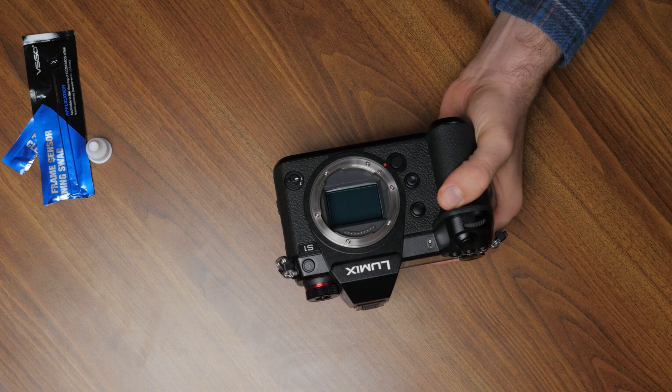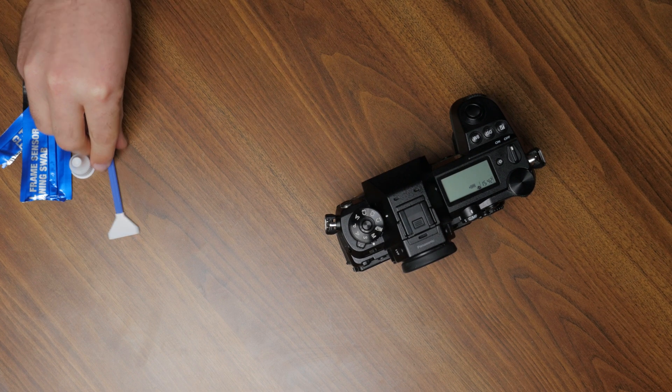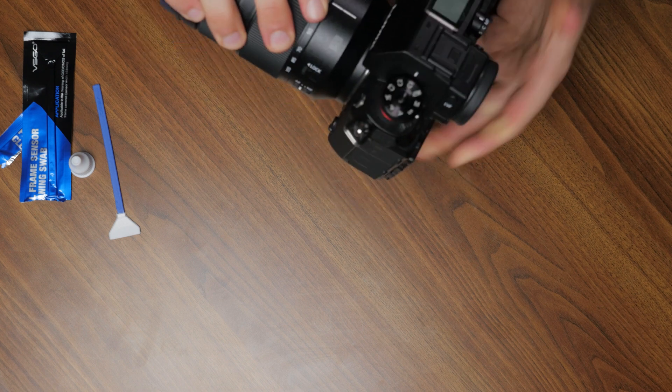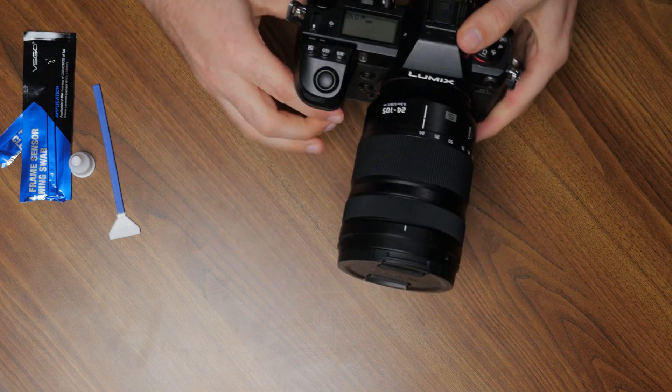Don't have the steadiest of hands, but that seemed to do a pretty good job. And now we'll go the other way. And it's as simple as that. Now that that's done, I'm going to put my lens on to make sure that no more dust can get onto the sensor. And now let's try it out again and see what another timelapse looks like — hopefully there won't be any spots on the sensor ruining the footage.